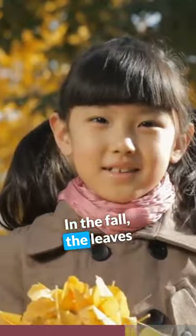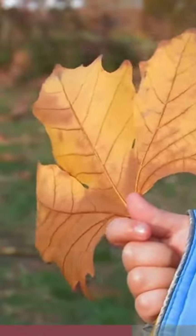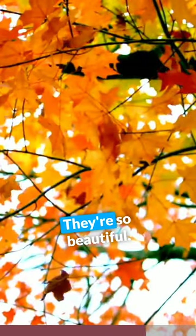In the fall, the leaves change colors. They might be red, orange, brown, yellow. They're so beautiful.